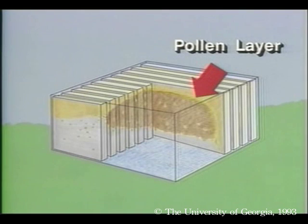Above and to the sides of the brood is a thin layer of pollen. This is the protein that fuels brood production. The larvae are fed this pollen. Nurse bees also eat the pollen, which stimulates them to secrete brood food, which they generously feed each larva.